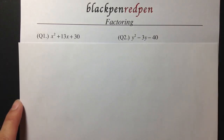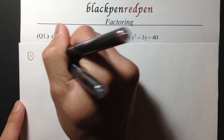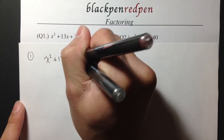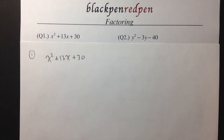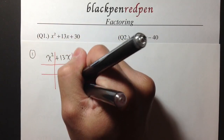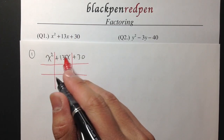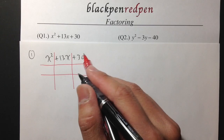Let's begin with question number one. For number one, I have x squared plus 13x plus 30. I will begin by drawing the tic-tac-toe grid. As you can see, x squared is in the first box, the positive 13x is in the second, and the positive 30 is in the third.